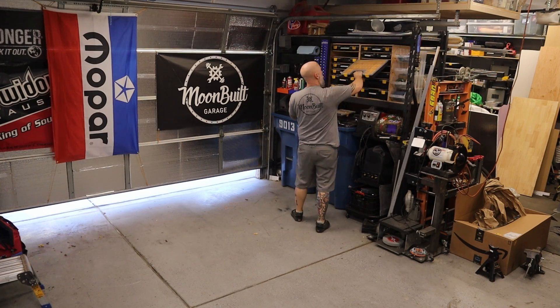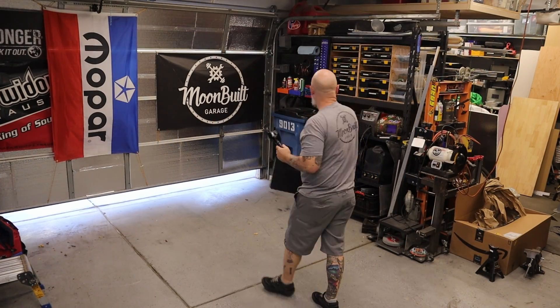Morning guys, welcome to the channel. So today, as you can see right now, this morning I'm kind of in the middle of reorganizing or restructuring my little setup. This is kind of like a little behind the scenes of a small YouTube channel — all the stuff that you don't see. I'm trying to get everything ready for a couple of projects. I want to do a little reorganizing, a little cleanup here in the garage.